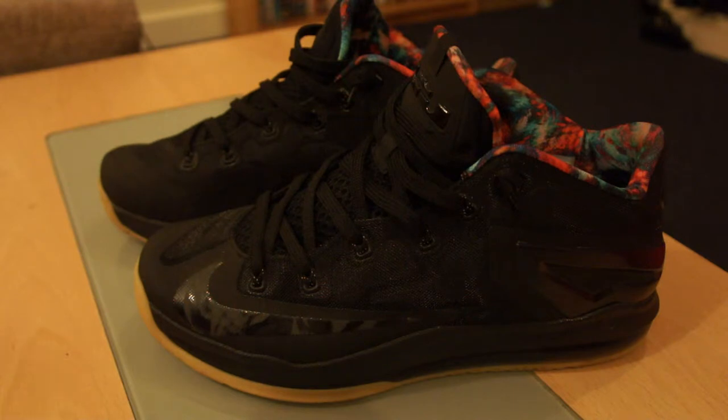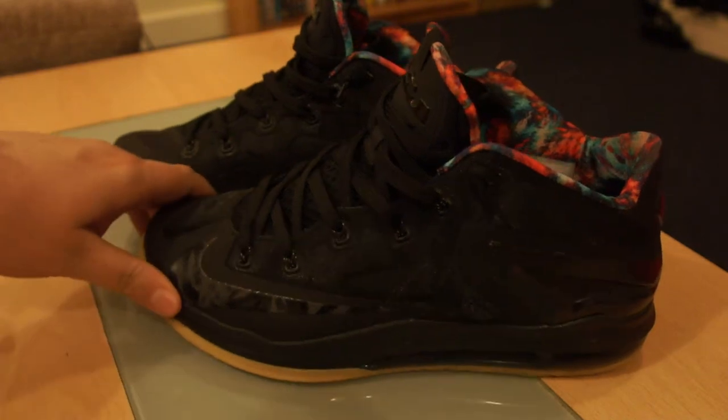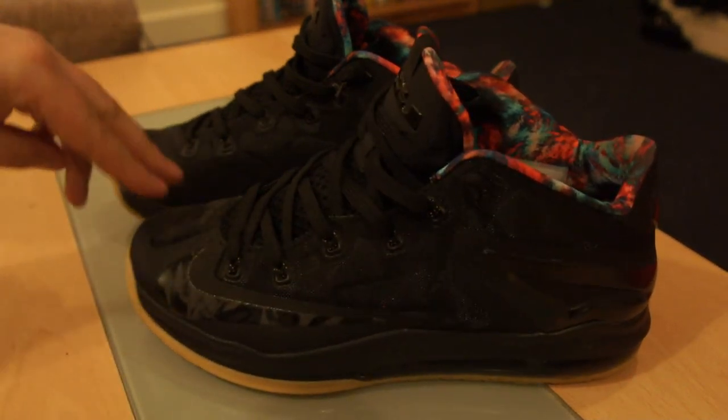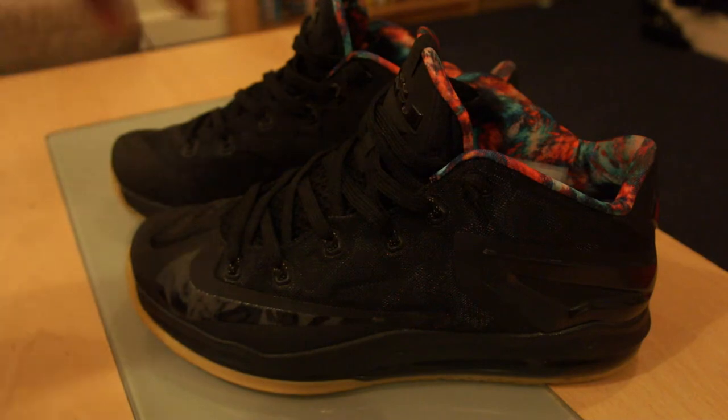In the UK, LeBrons are not really that popular because we're not a big basketball nation. We like Jordans because everyone knows Michael Jordan and they've got that Jordan hype. LeBron isn't as popular here, so these tend to sit in shops and don't sell out. I bought these on release day and a week later they were still there in full size runs — which in a way is good because it's a really nice looking sneaker. It looks good with dark denim or black jeans.